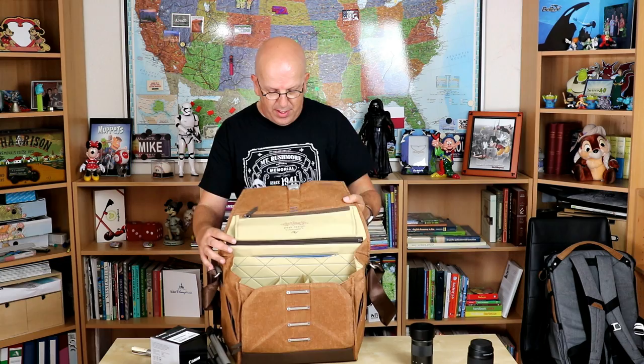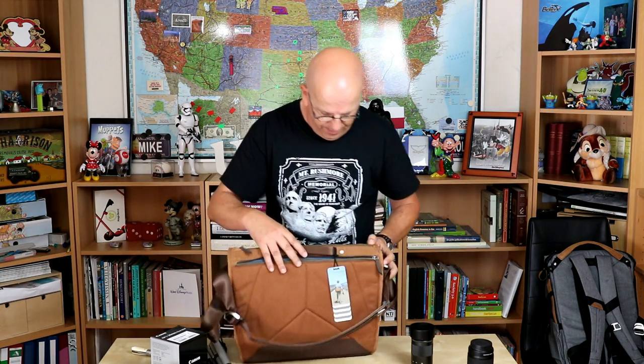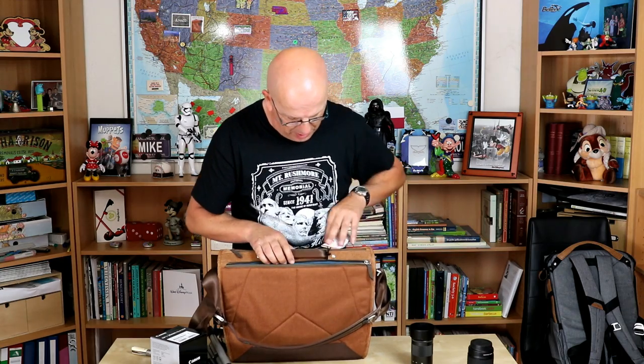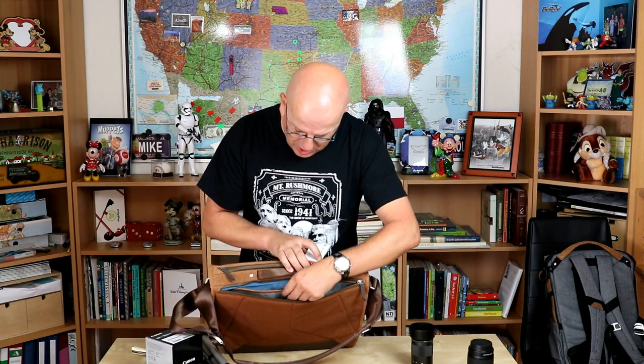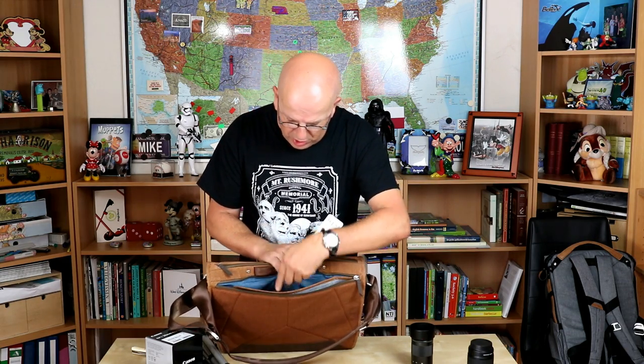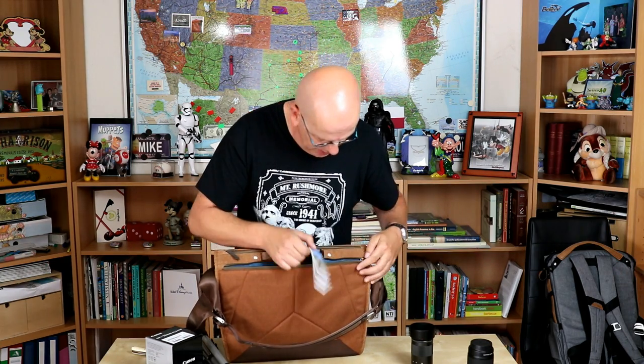In the back — and that is pretty amazing — there's another zipper. The amazing part is that you've got a completely coated area here that you can use for your laptop. And if that's not enough, you've got a separate section here, and it also has soft material in it to protect your gear, and this one is for your tablet. So you've got area for your laptop and area for your tablet.